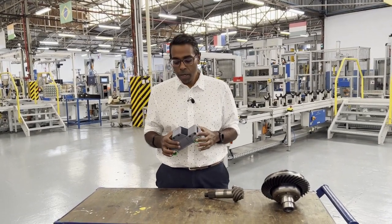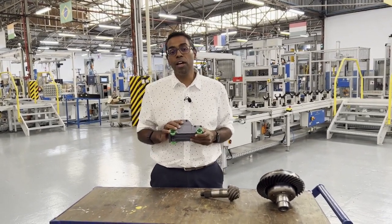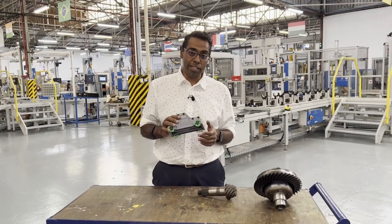Welcome to another Machine Monday. Today I want to talk to you about a component that is in everybody's vehicle, and that's the differential.